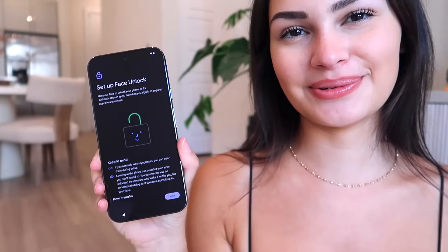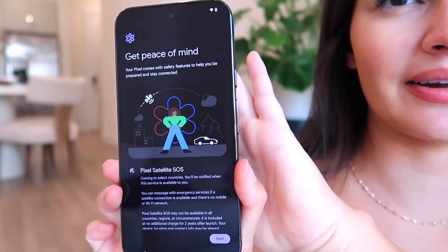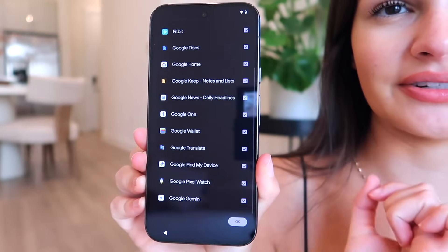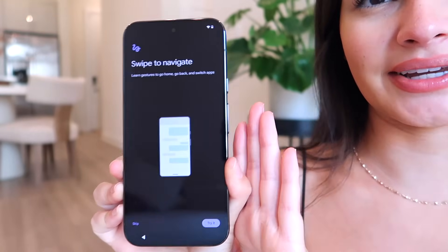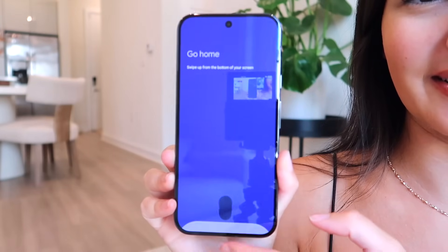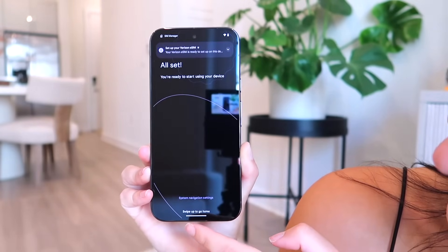This video will be comparing a lot to the iPhone since I run an Apple channel. It also has Face ID, which is great. Now it's showing the Google services agreement. It has a satellite SOS feature — if you don't have service, you can connect to a satellite to send a text message, coming to select countries. Now it's downloading apps and giving us a tutorial on gestures — how to get to the home screen, switching apps — and now we're all set.